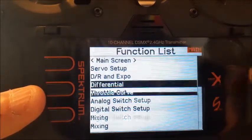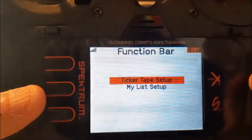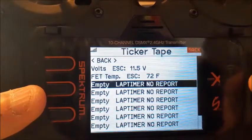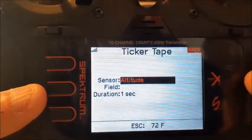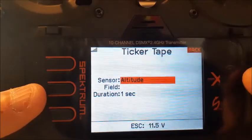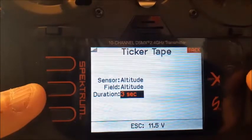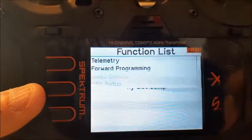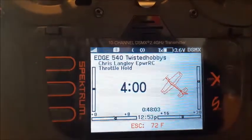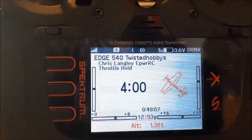You can set up quite a few — there is a limit but it's generous. Let's say I wanted to look at altitude. I think this one does altitude — I have so many different controllers I forget which one I have. There we go: altitude at 1.3 feet.